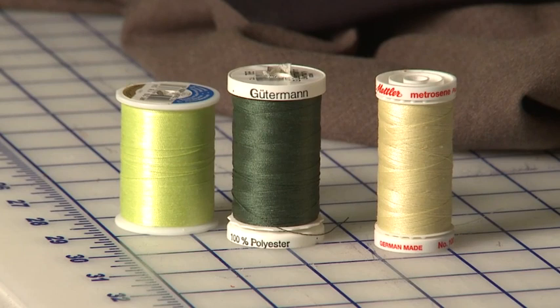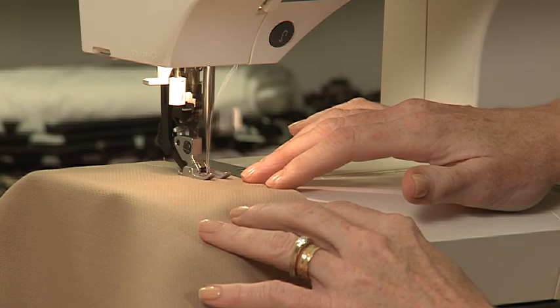On almost all wools, you can use plain polyester thread like Coats and Clark, Metrocene, or Gutterman. You don't need specialized thread, and you can use a straight stitch on your sewing machine.